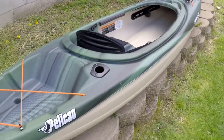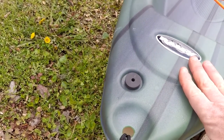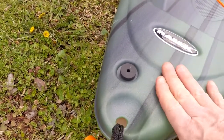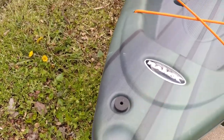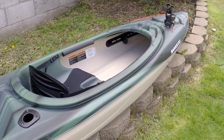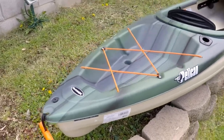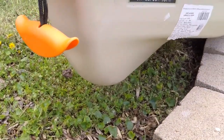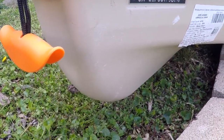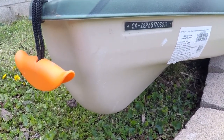Back here is your drain plug — it's a little rubber plug in the back. At the end of the day when you're done kayaking and you've got water in your kayak, just pull this plug out, tilt it up on the rear part of the kayak, let the water drain out, and put the plug back in — easy. Also, the rear stern of the kayak has a little molded built-in rudder, which is kind of nice. Can't wait to get this out on the water and see how it tracks.